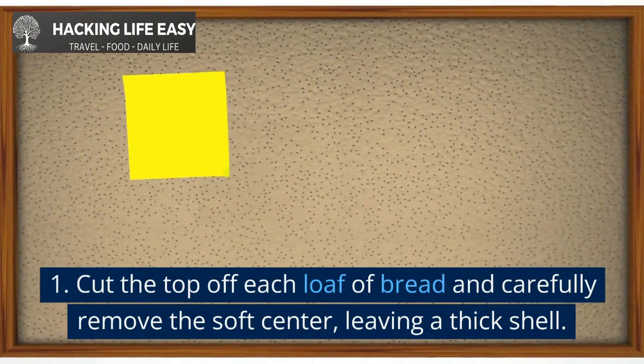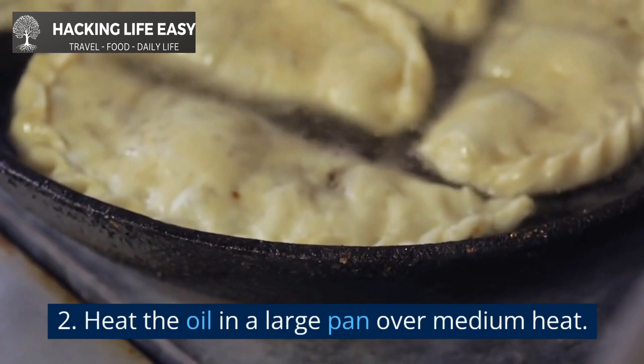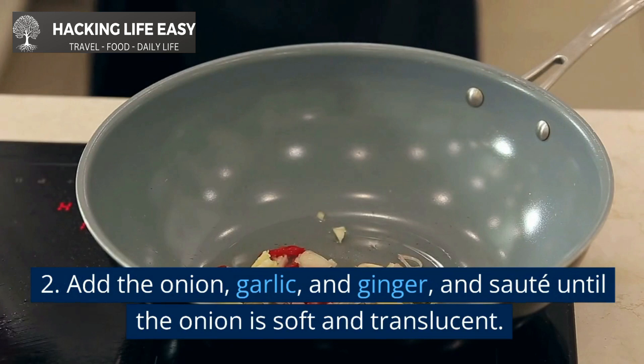Instructions. Cut the top off each loaf of bread and carefully remove the soft center, leaving a thick shell. Set the bread shells aside. Heat the oil in a large pan over medium heat. Add the onion, garlic, and ginger, and sauté until the onion is soft and translucent.